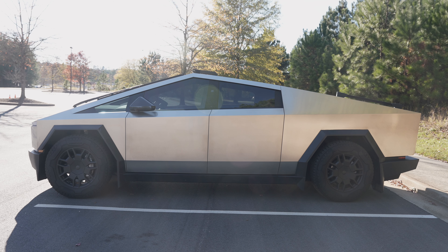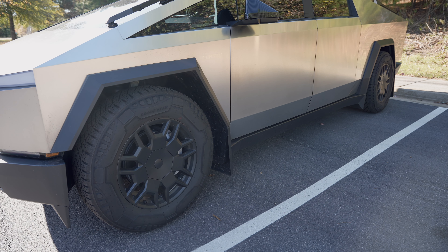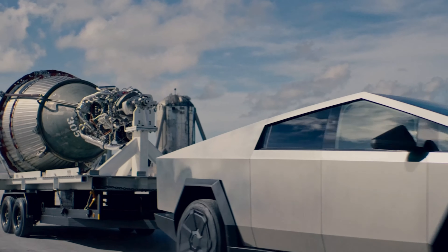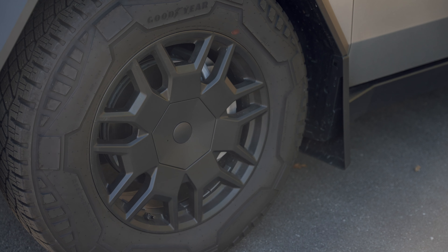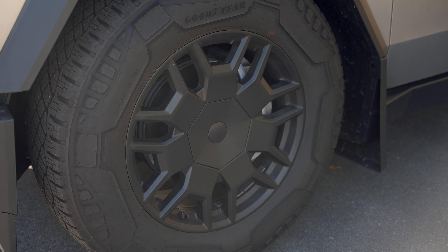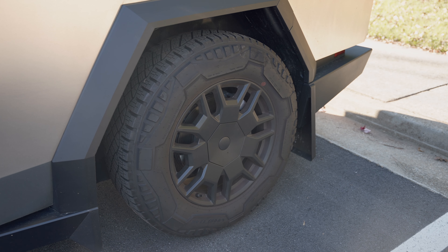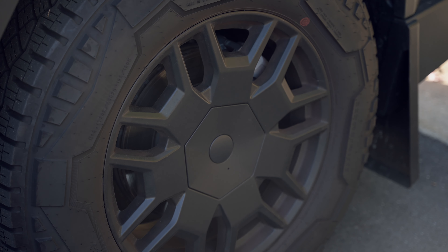As you might have already seen on the Tesla website, the Cybertruck is supposed to come with large wheel covers. But early deliveries haven't received them yet. I got an email saying they'll arrive soon but I still haven't received them. Without the covers, the wheel bolts are exposed, so I bought a wheel cap that covers the center part to make it cleaner. They match the wheel color, giving an authentic look.